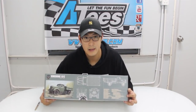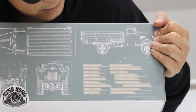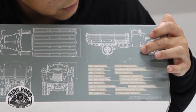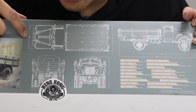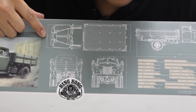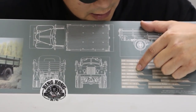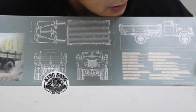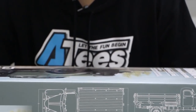So you get a wheelbase of 303mm, the overall length is 562mm, the overall width is 184mm, and the overall height is 211mm. As I say, it's a 1/12 scale, it's called a CA-10. There's a lot of information in here if you need it. It's a two-wheel drive, so it's just rear-wheel drive, not four-wheel drive.